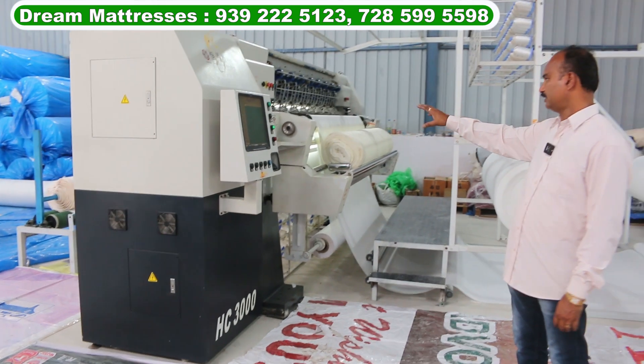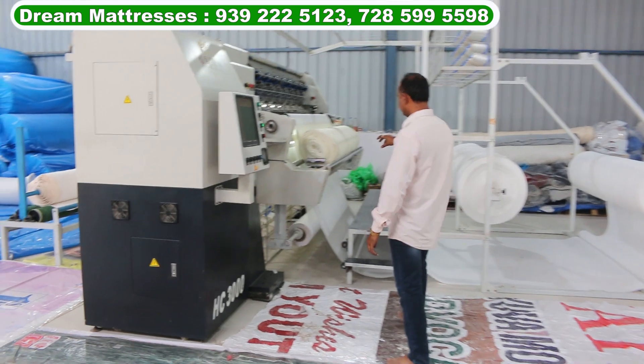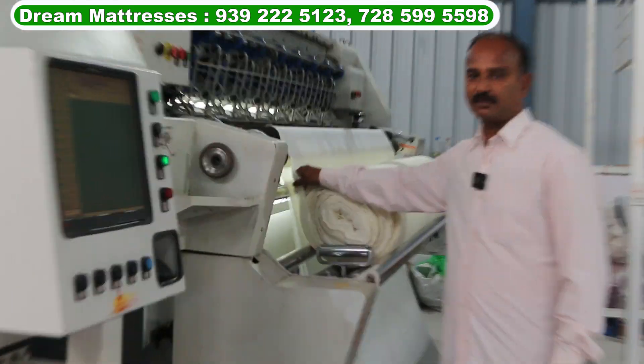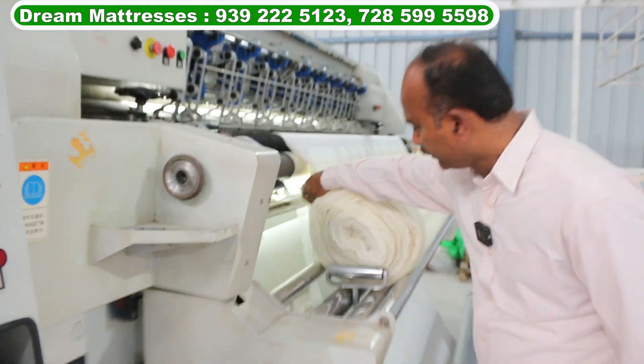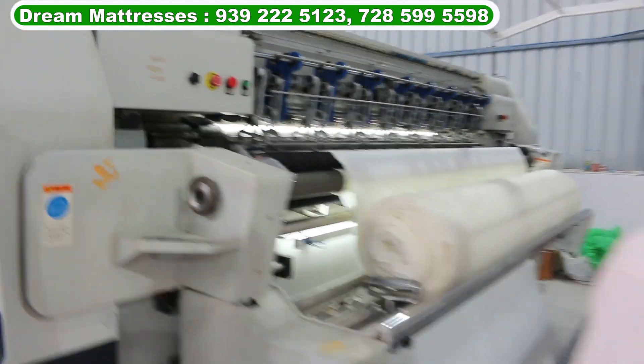If you have any design, you can select the design. This is a Cloth. This is a Peep Foam. This is a Non-Wave. This is the Output. This is Foam Rolls.